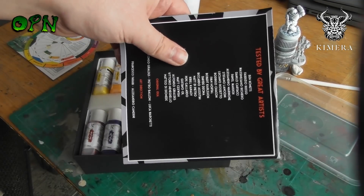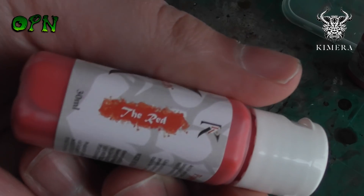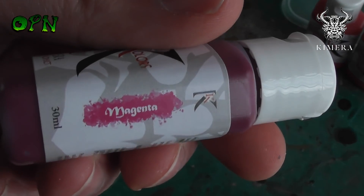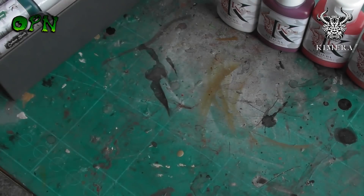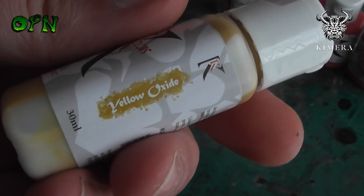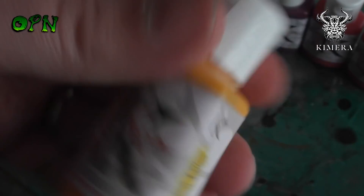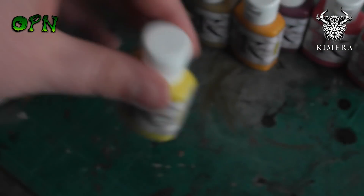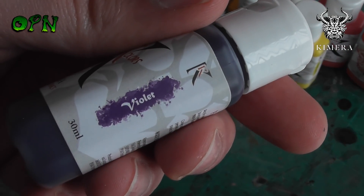The first thing to know about the K Colors is they come in 30 milliliter dropper bottles. This is great if you're going to be painting a lot of miniatures in one particular color. Another thing to note is they dry ultra matte on the surface of a miniature, which is my preference. Some people prefer a slightly satin finish, but personally I like a matte finish.